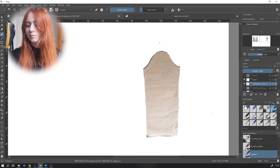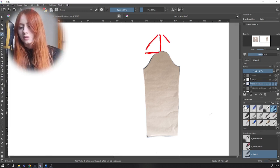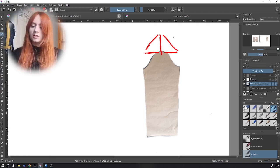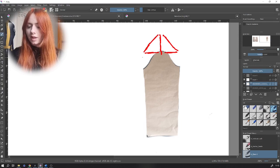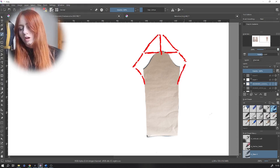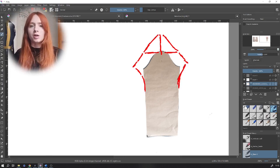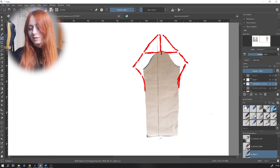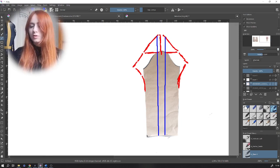With the two shoulder seams you cut off from the front and back panel, mark them up with the center of the sleeve head — you should get something that looks like this. From there extend down and out from the sleeve head, then bring it back in to finish the shape of the sleeve. You can check with the measurement of your armhole on the front and back panels to make sure they match up and it will fit.